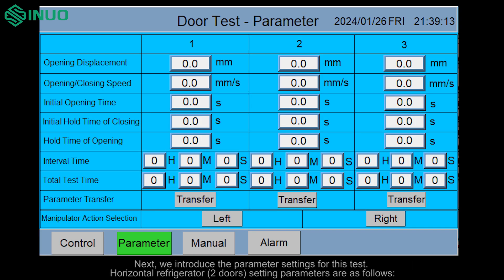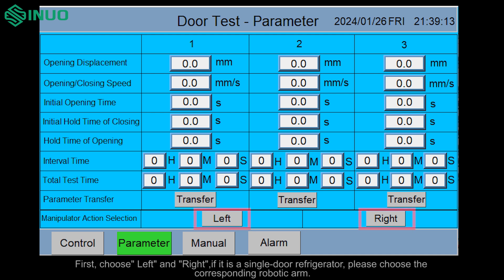Next, we introduce the parameter settings for this test. Horizontal refrigerator two-door setting parameters are as follows. First, choose left and right.